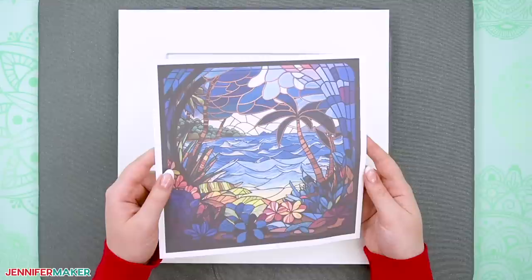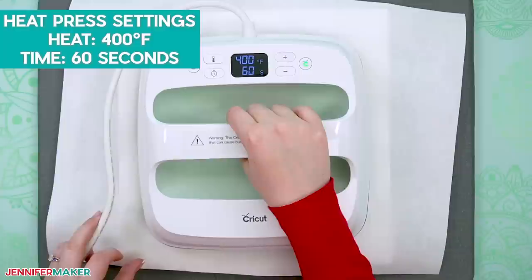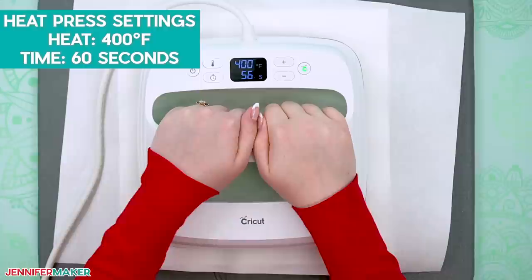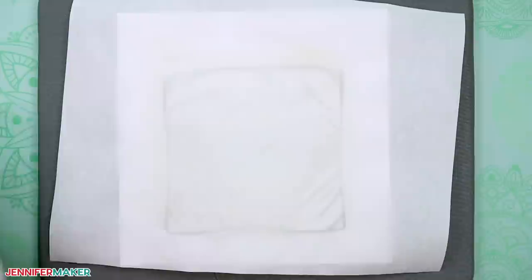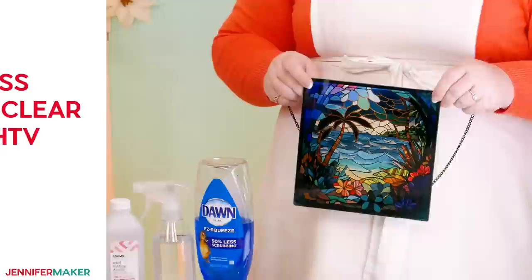Once the press reaches 400 degrees Fahrenheit or 204 degrees Celsius, press the laminate onto your cutting board with light pressure for 60 seconds. It's enough time and heat to tack the laminate to the glass, but we'll finish adhering it during the sublimation process. Allow the cutting board to cool completely before removing the papers and tape. Replace the white card stock in case it got anything on it, and then place your printed sublimation image face down on the laminated glass. Center it and secure everything with heat resistant tape. Lay fresh butcher paper on top and then press the cutting board at 400 degrees Fahrenheit or 204 degrees Celsius with light pressure for another 60 seconds. After the timer goes off, place the EasyPress back in its cradle and allow the cutting board to cool completely before removing the papers and tape. Look at how beautiful this turned out. Isn't it gorgeous?